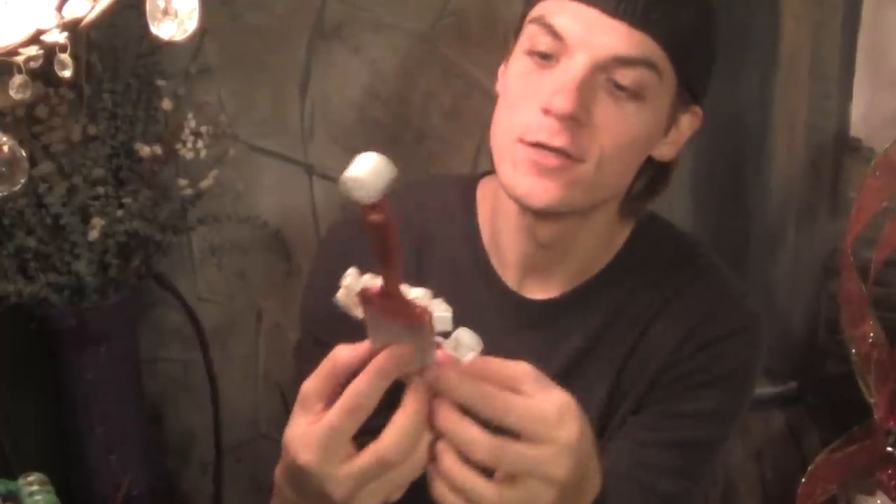Now that we have our little Santa brush ready, I'm just going to add a little glitter — some red glitter on his hat, and maybe a little glitter on his beard, just to give it a little more Christmas glam. And then we're going to put it in the tree and see what it looks like.